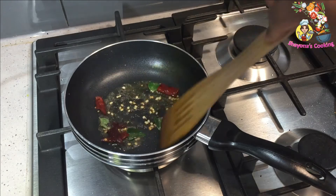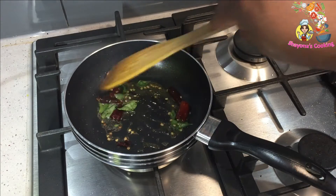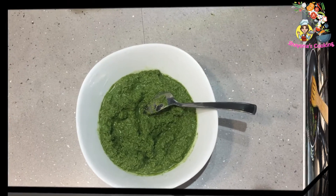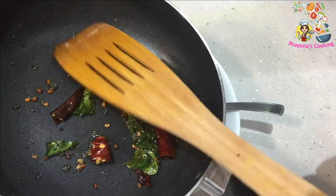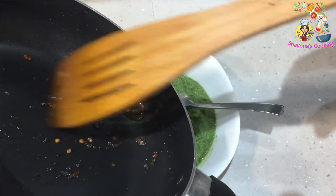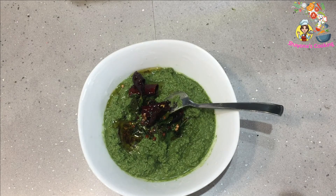Now we will mix the ingredients in a little bit. We will mix it in a little bit. I will cook it a little more. If you try to cook it for 2-3 minutes, I will mix it.